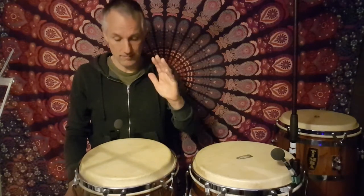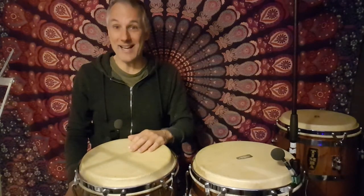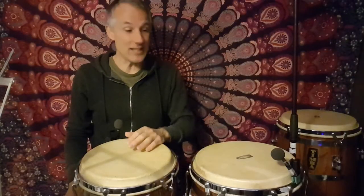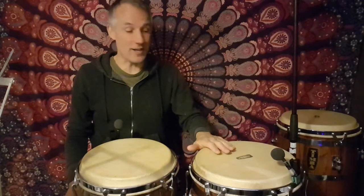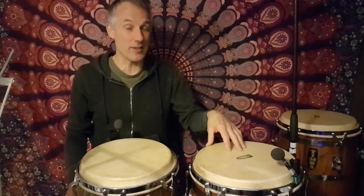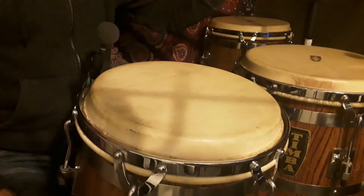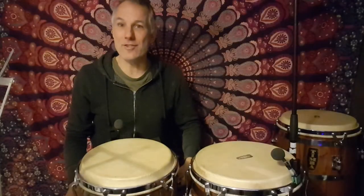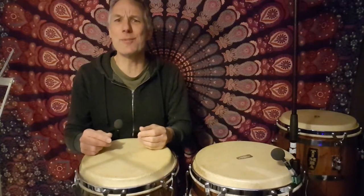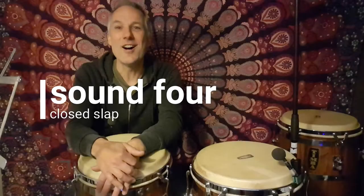Your hand is nice and relaxed, and then you can try it on any of the drums. Over here on the next drum down — that's a lower drum — we would often call this the conga, or sometimes the tres dos. Nice and relaxed, bounce off the drum making it sing. Let's hear those beautiful tones out of the drum.